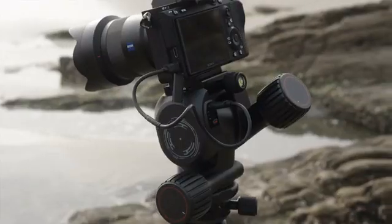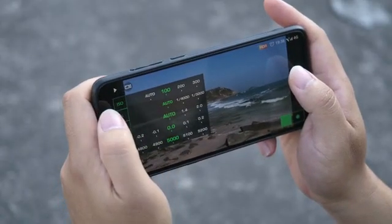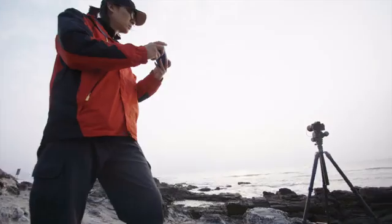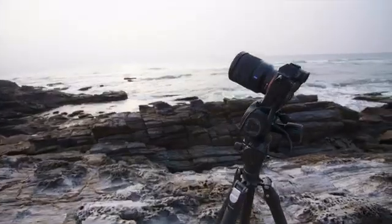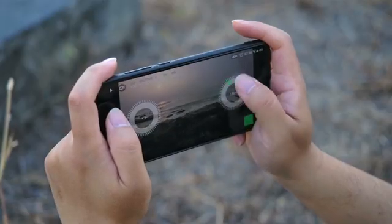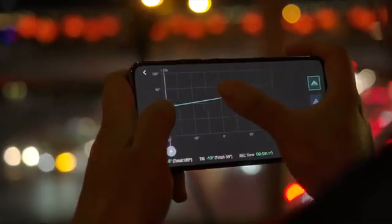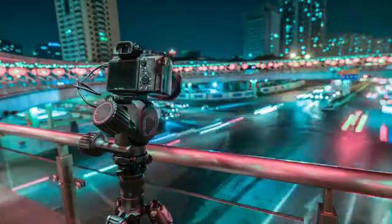Polaris is a wireless smart electric tripod head that allows you to remotely preview, control, and shoot with your camera. You can change your settings, preview your shot, and see the outcome from anywhere. Polaris combines the concept of an electric gimbal and a smart camera controller. It not only precisely controls the shooting angle and desired adjustments, but also allows live preview, parameter setting, and allows you to pre-program shooting motions and modes.